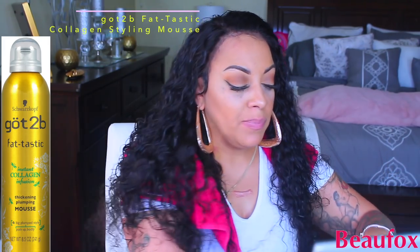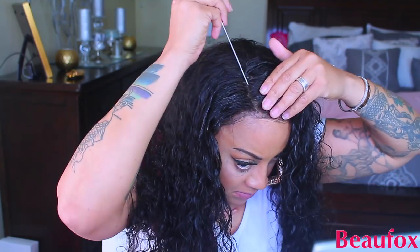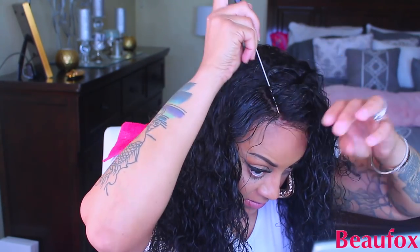It came out really nice — I love the curl pattern. I love curly or wavy hair because it doesn't take much effort; just adding a little water and styling it is way easier than using a hot curler or flat iron. This Got2Be Fantastic Instant Collagen Mousse is my favorite right now. If you let it air dry it gives your hair a glossy wet look. It's a very thick styling mousse and I got it from the Dollar Tree — I bought a few cans. If you come across it, definitely pick it up.